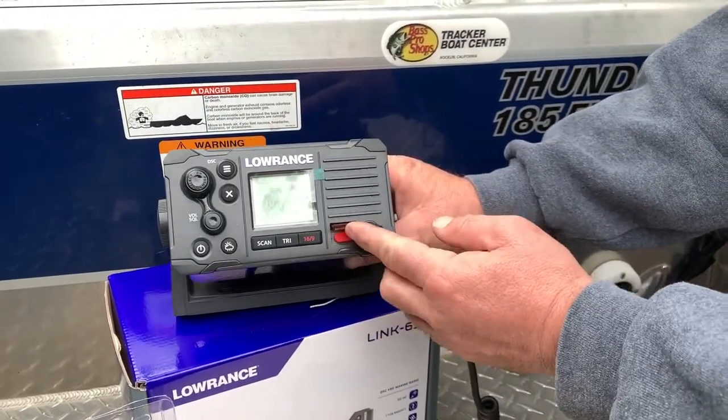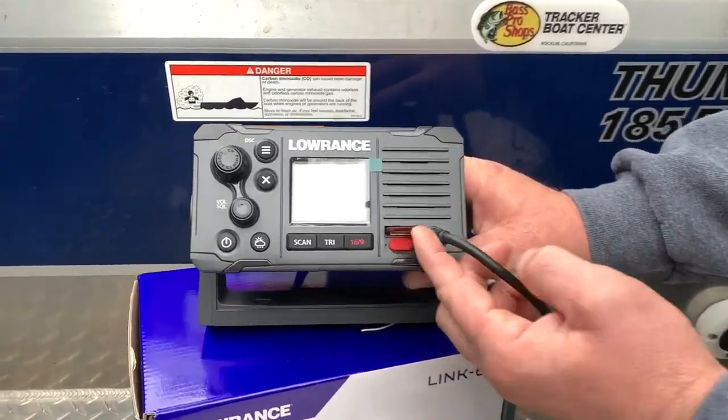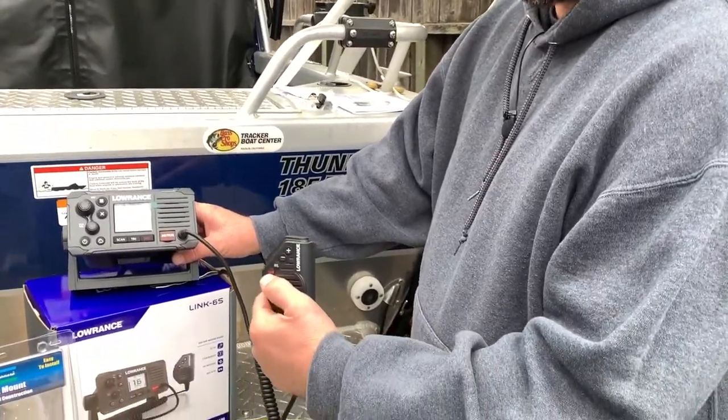In case you ever have to hit the distress button — this is your distress button. All of them will come with that. Lift that up and press the red button only in an emergency. Most of them will have a built-in automatic channel 16 for mayday calls.